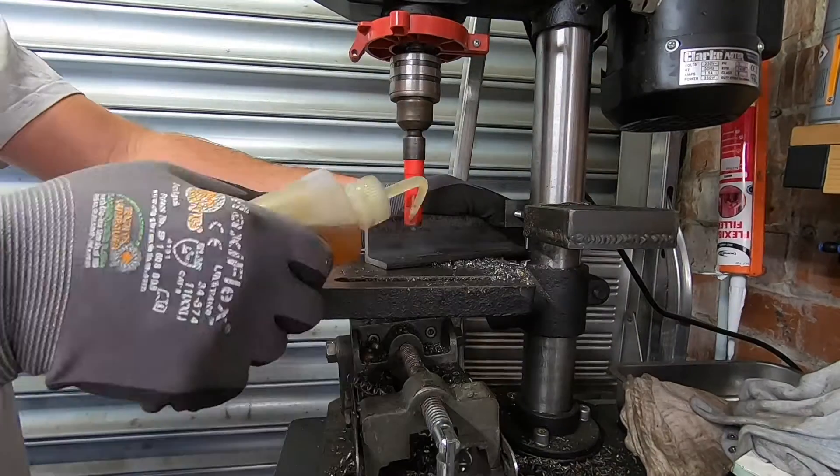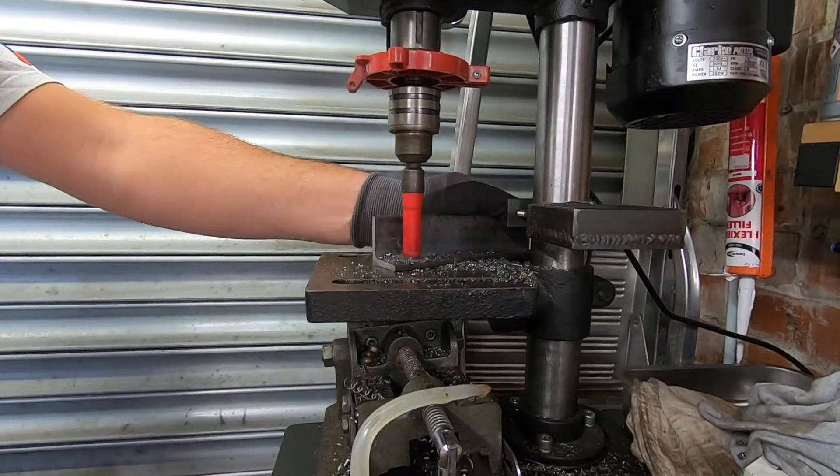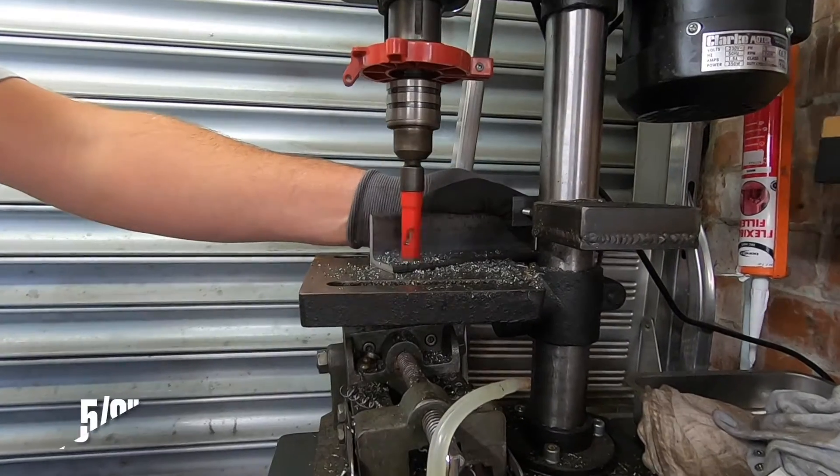Now the marking of the joists is done, we can take the diameter of the holes in the angle iron up to 16 millimeters using a hole saw.